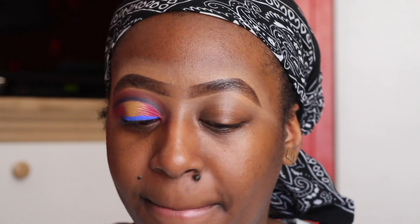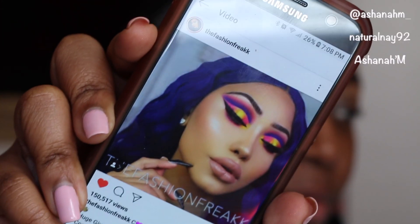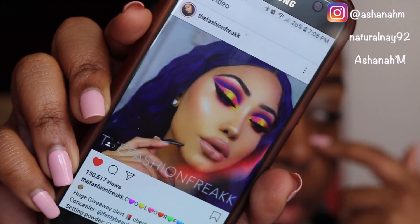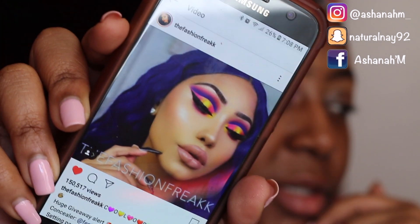I got inspired by a YouTuber that I watch. Her name is The Fashion Freak — her name is Melly Sanchez if I'm not mistaken. This is the look that she posted — it's like an Instagram video. I will link her Instagram in the description box and have it pop up in the cards so y'all can follow her. She's super dope. I saw that look and I was like, I don't think I can recreate that and put a little spunk on it.